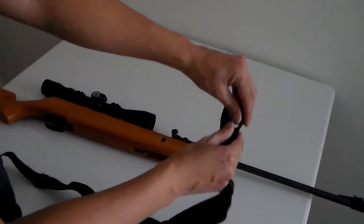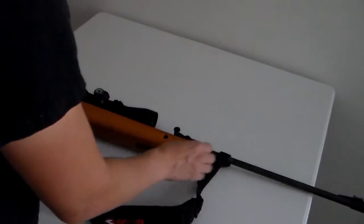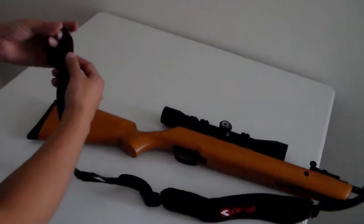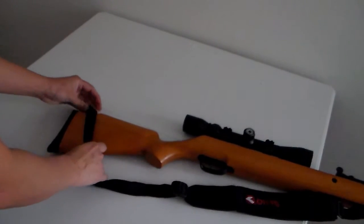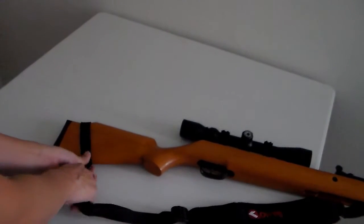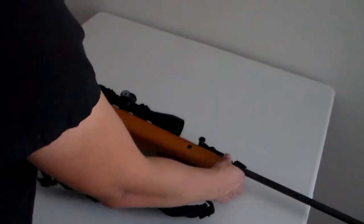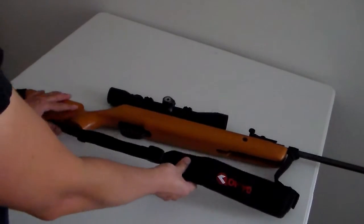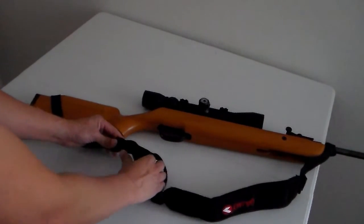You can make it bigger or smaller. Now I'm going to connect the other end to the stock and then just tighten it up. You can adjust the sling to make it longer or shorter — I need to make it a little bit shorter.